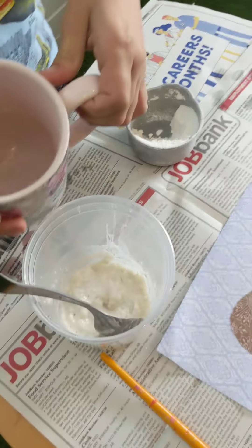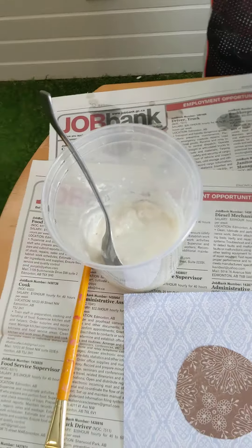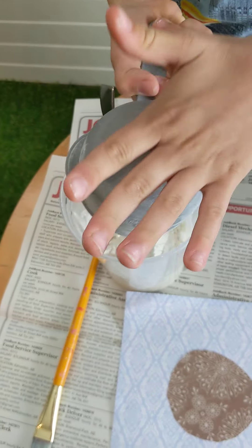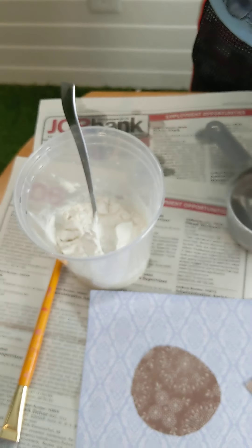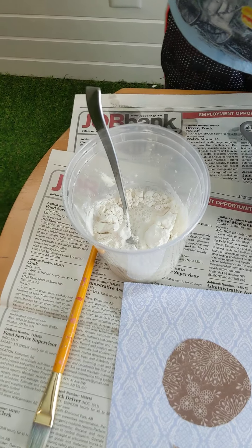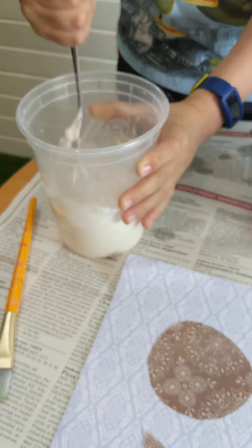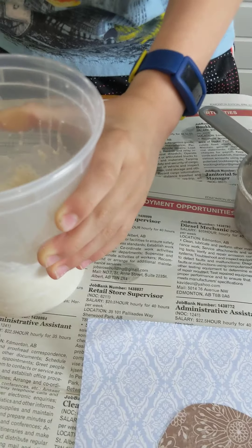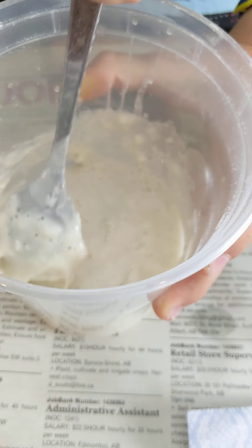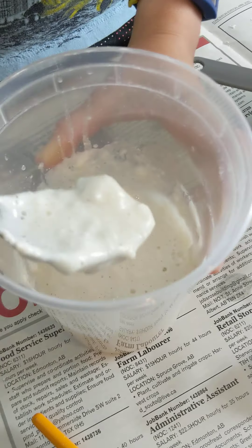Let's check it out then. Good job. Add the rest of the flour in and then add some more water. Let's get mixing. See, that's it. Can you all see it now? It's not as lumpy now. So let's just keep going.